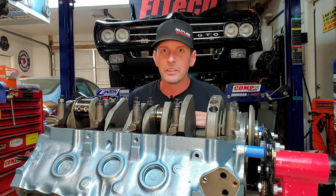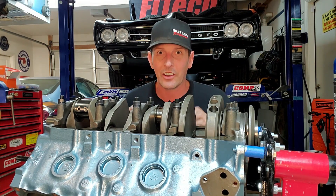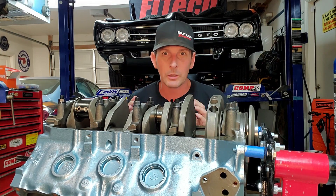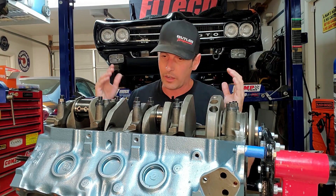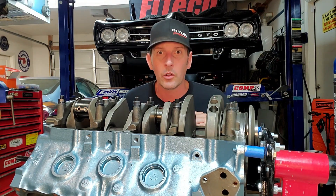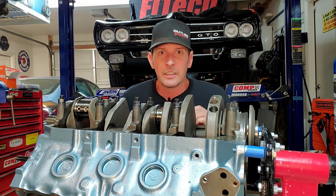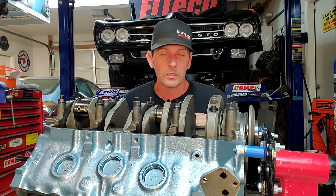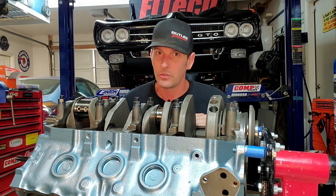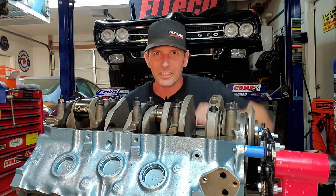Next episode you're going to love it — I'm going to show off the new pistons from Butler Performance. We're going to marry them to rods, put the rods in the block, file our piston rings, show you how to measure it, and move forward. Really straightforward stuff. If you haven't subscribed, you really should — follow along in the madness. Until next time: building fast, driving faster!